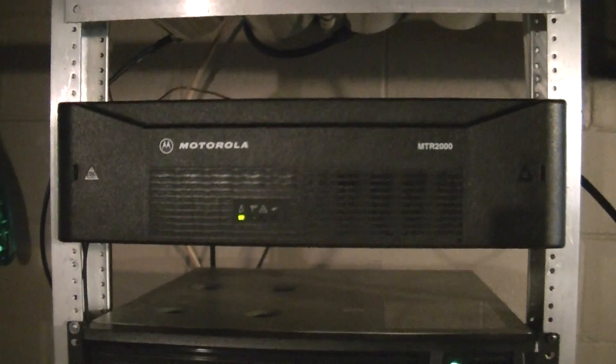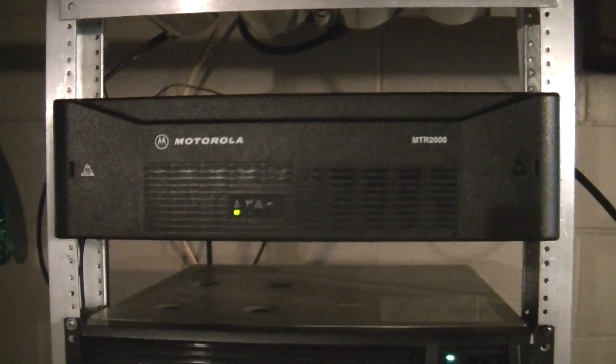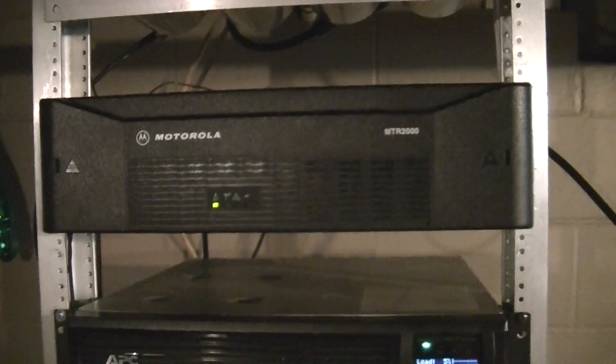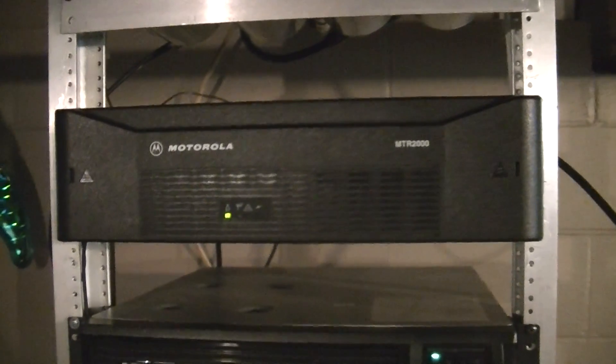Hello YouTube. This is a video of our family's GMRS repeater. This is a Motorola MTR 2000. It is a 100 watt capable repeater, 100% duty cycle, and as you can see it's a modular type design.